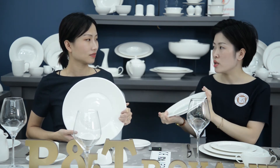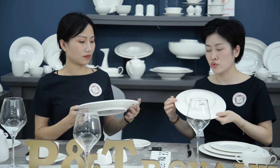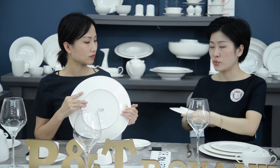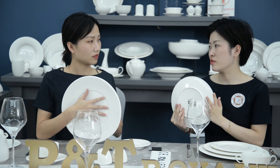Even when you stack them together or put them in the dishwasher, they are very durable and not easy to chip or hit each other. That's why we put the ring here — for buffets and restaurants who prefer very durable products.